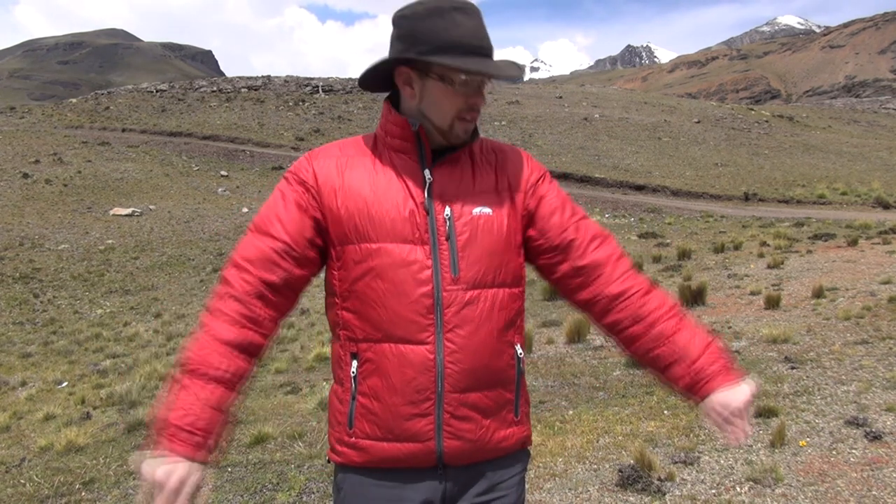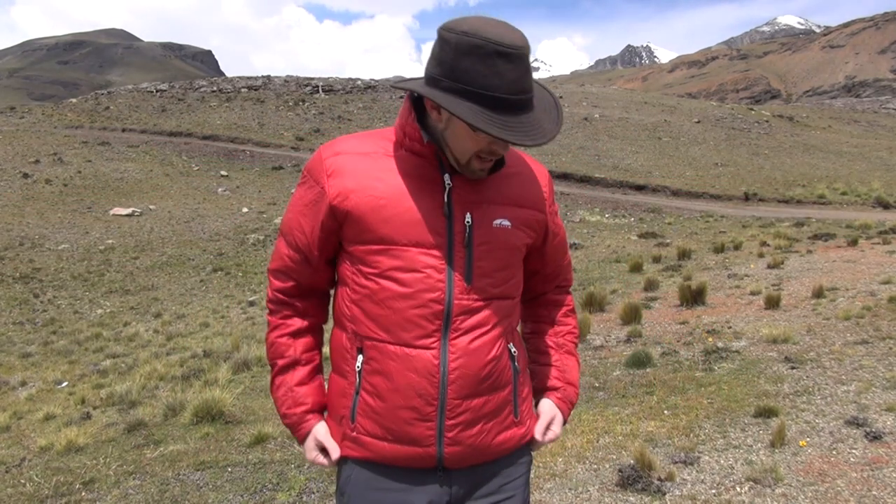I'm a medium and a pretty ideal medium, so jackets usually fit me well. With this one, the sleeves are a bit shorter than I'd like, and the jacket length is a bit short too, so when I move my arms around I get a bit of cold air in.